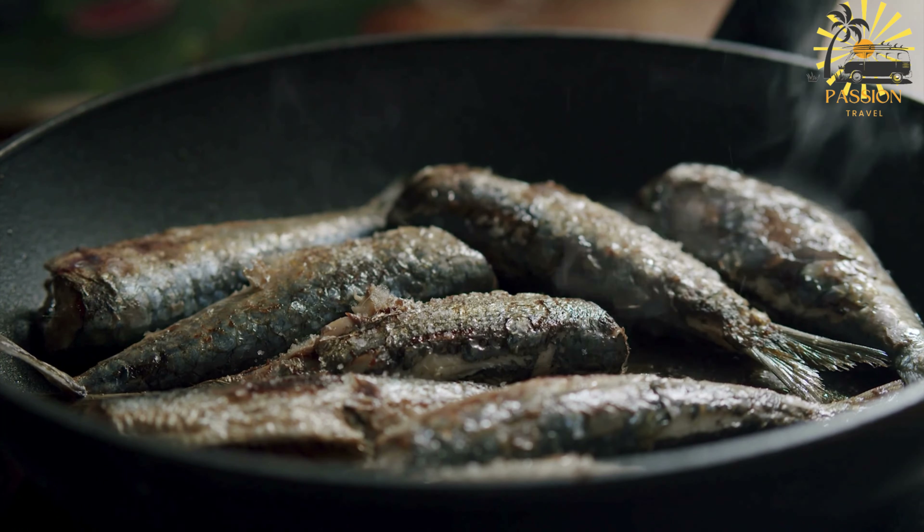Frying: Heat vegetable oil in a frying pan over medium heat, ensuring it is hot enough. Carefully place the shaped makouda patties into the hot oil in batches to avoid overcrowding. Fry for about three to four minutes on each side, or until golden brown and crispy. Once fried, remove and place on paper towels to drain excess oil. Serve hot as a delicious snack or part of a meal, accompanied by dipping sauces like harissa or a side of salad and Moroccan bread.